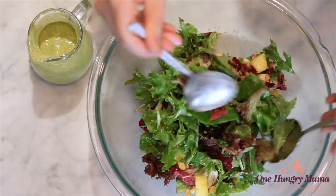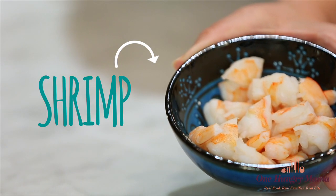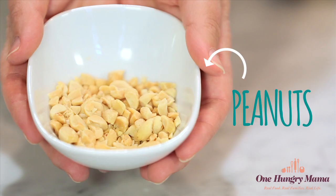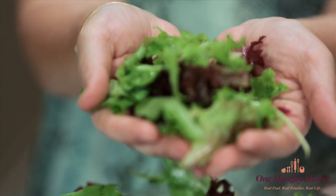Since spring is all about the greens, I'm going back to basics and using EarthBound Farm's original baby lettuce mix, their spring mix. Into the spring mix greens, we're gonna add a trio of unexpected ingredients: shrimp, pineapple, and peanuts. You don't need a ton of mix-ins for this salad when you have that spring mix as your base, because it has such great flavor and texture on its own.